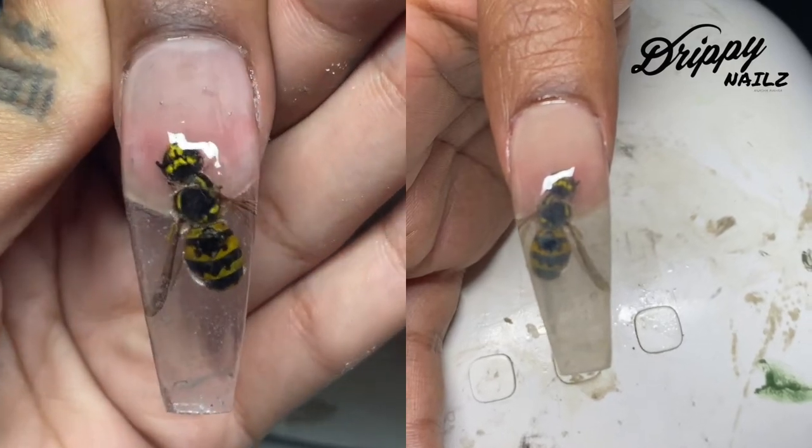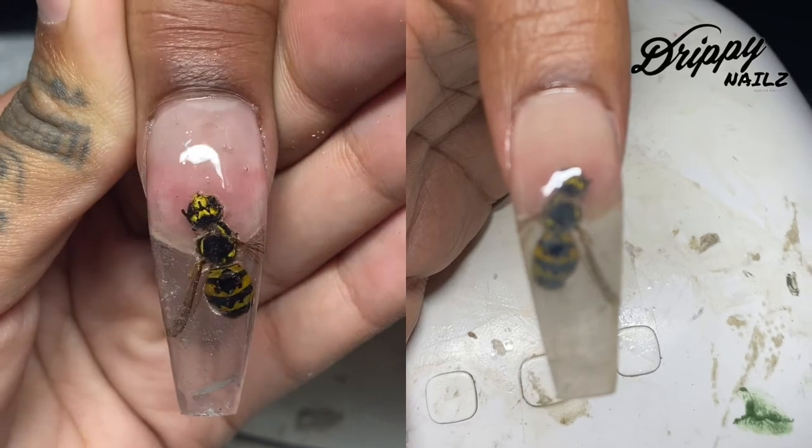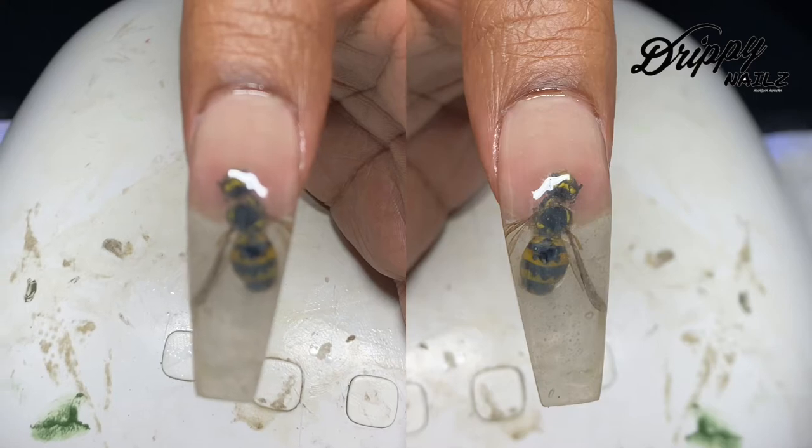Hey guys, welcome back to my channel. In today's video I'm going to be showing you guys how to do an encapsulated bumblebee for this Wu-Tang full set. No bees were harmed for this full set. So if you're interested, stay tuned.